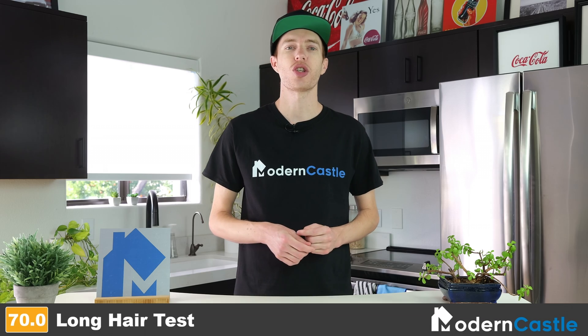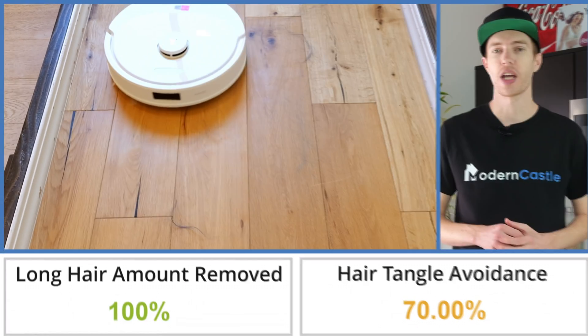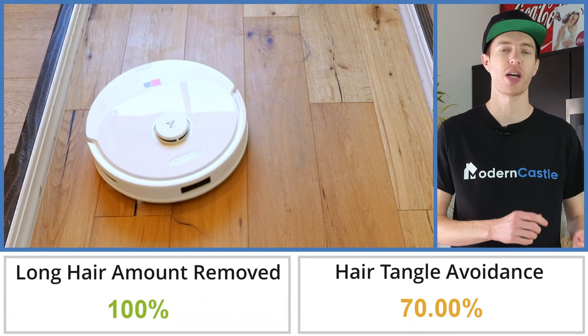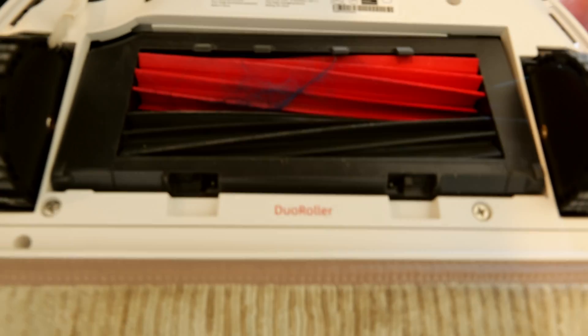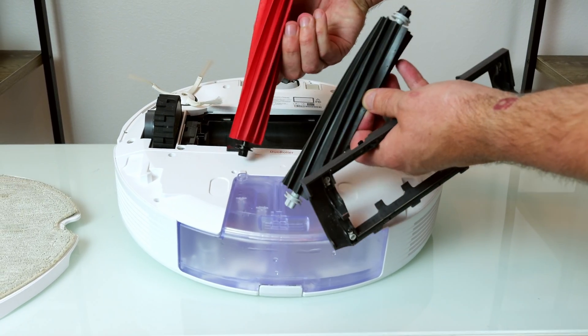To test how well the Q8 Max Plus manages long hair and avoids tangles, we pit it against 1.0 grams of long hair. We lay the strands of hair on hardwood flooring and run the vacuum over it on max suction power with two complete cleaning cycles. In our long hair test, the Q8 Max Plus only had 30.0% of the hair tangled by weight — 22.3% less hair than the average tangle of 52.3% based on all of our tests to date. The hair that was tangled in the roller was easily removable, as the dual rollers can be easily removed by simply removing the guard, requiring little effort and no tools.